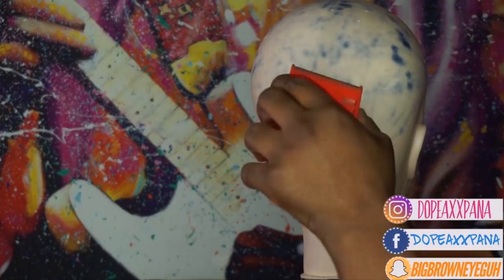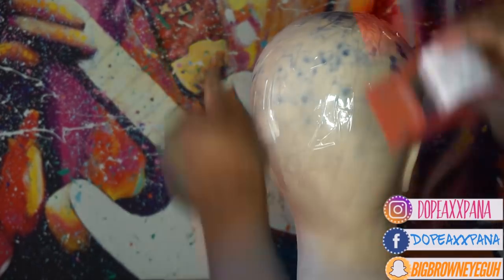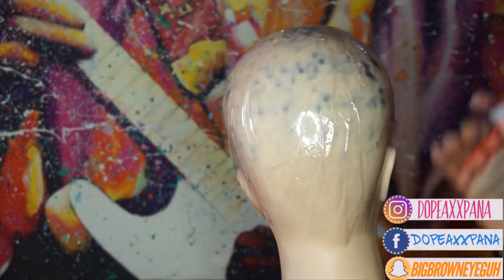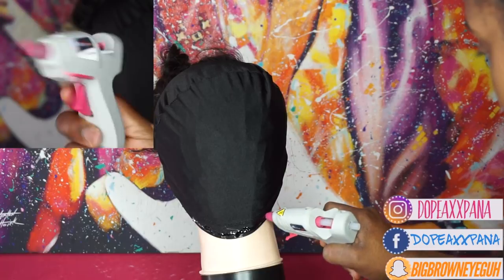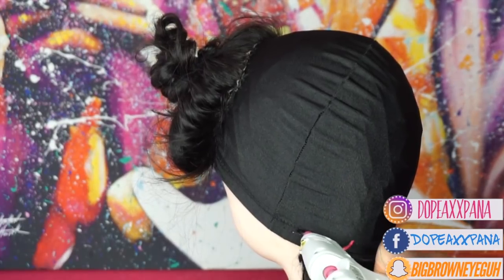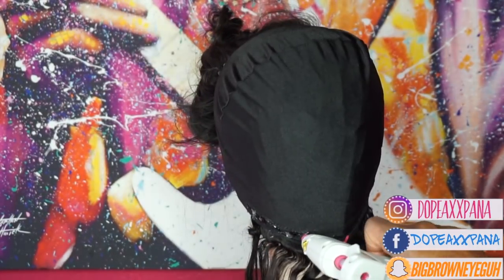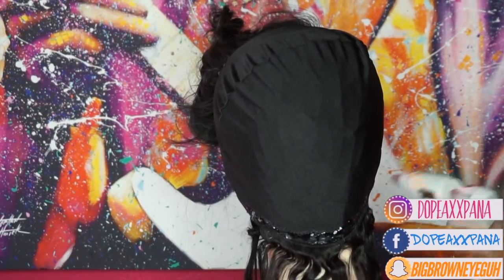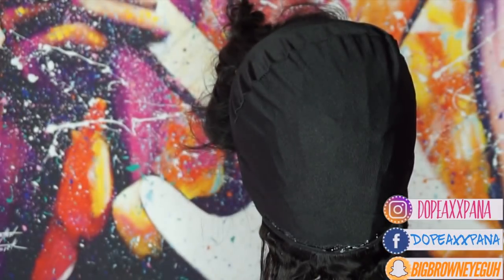Here I'm just going to be throwing some tape on my mannequin head to make sure that my wig doesn't stick to it as I'm gluing it — I totally forgot to do this in the beginning so you can do this before you sew on your closure. Next I'm going to be gluing all my tracks and I'm using a hot glue gun that I purchased from Walmart. You want to make sure that you work quickly — put the glue down and then, since I already pre-measured my tracks, I know where they're going to stop and end and I put those on top of the glue as quick as I can.